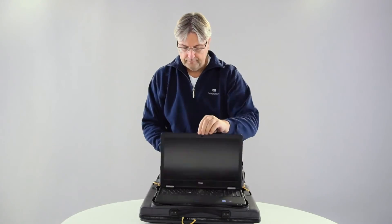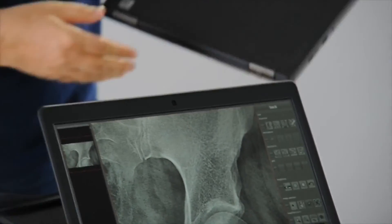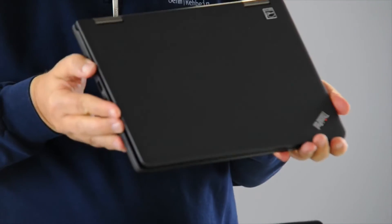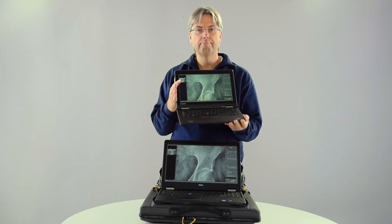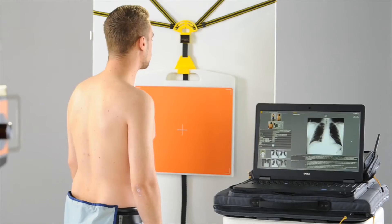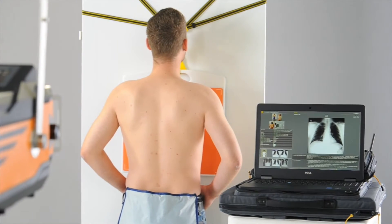The laptop is available in various versions. The x-ray acquisition software has an intuitive user interface; instructional videos and brochures are available online. In just a few simple steps, your x-ray system and standard accessories are ready to use.